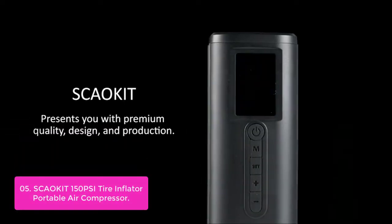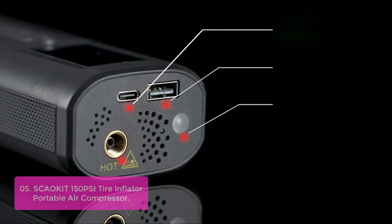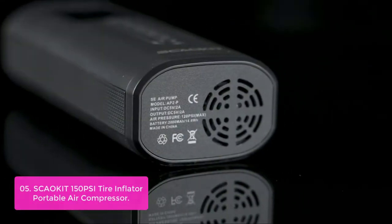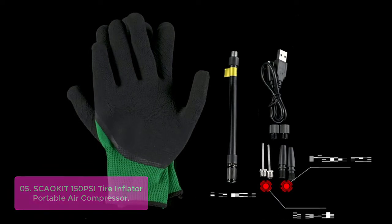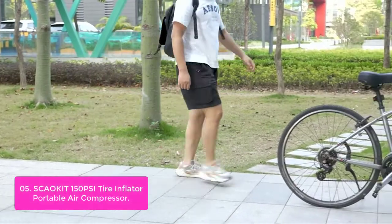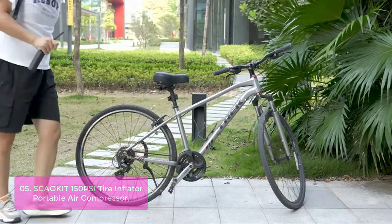List number 5: SCAEKIT 150 PSI Tire Inflator Portable Air Compressor. The SCAEKIT 150 PSI Rechargeable Tire Pump is a powerful portable air compressor with a maximum pressure capacity of 150 PSI. It can inflate six 1.2-bike tires on a full charge, ensuring you can pump your car, bicycle, or motorcycle tire, or balls in a few minutes. Five inflatable scene modes — car, bike, motorcycle, and ball — can be chosen.